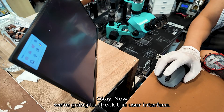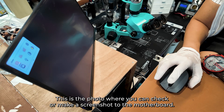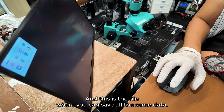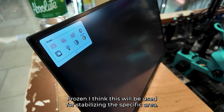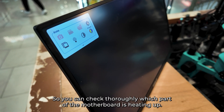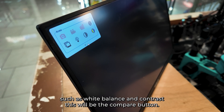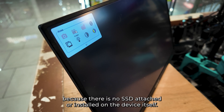Now we're going to check the user interface. This is the photo button where you can take a screenshot of the motherboard. This is the video button if you want to record a clip. This is the file section where you can save all the saved data. There's also a freeze function, which I think is used for stabilizing a specific area so you can check thoroughly which part of the motherboard is heating up. The other buttons cover automatic light effects such as white balance and contrast, and this is the compare button. The other buttons are still grayed out because there is no SSD attached to the device.